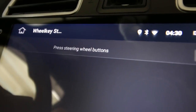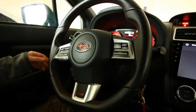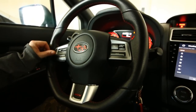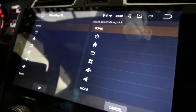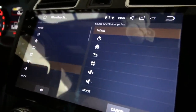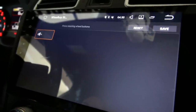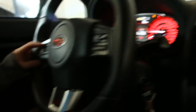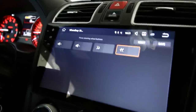It says 'press steering wheel buttons,' so we'll start programming. First, let's hit volume up — it says okay, a short click, what would you like to do? I'm going to make the volume go up and press okay. Now I'm going to press volume down and do the same thing — volume down, okay.